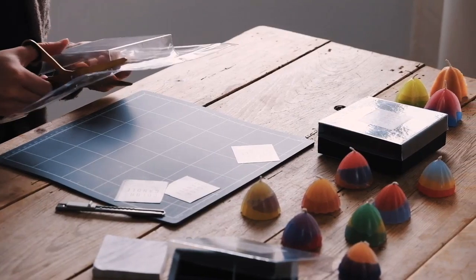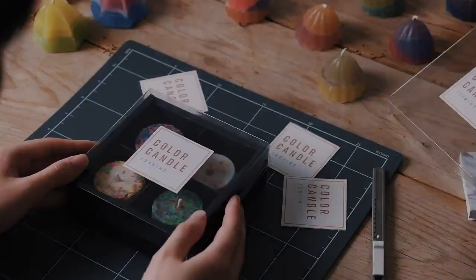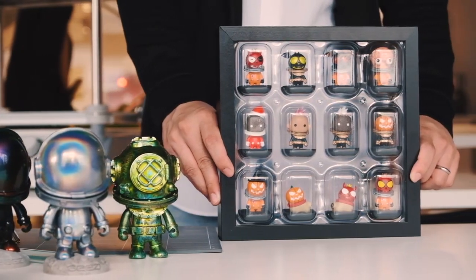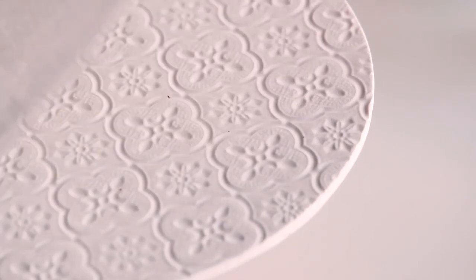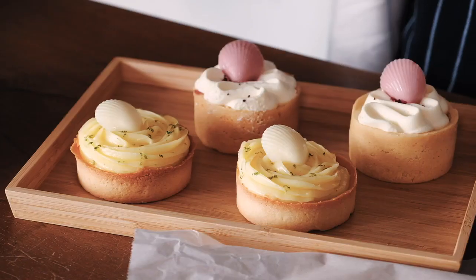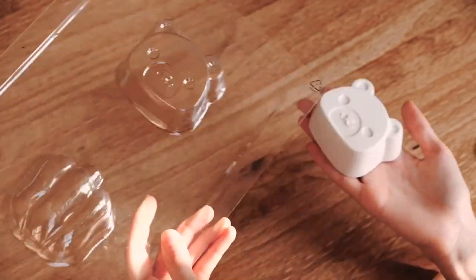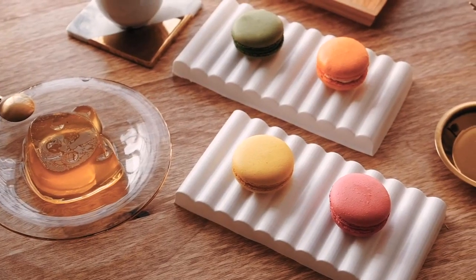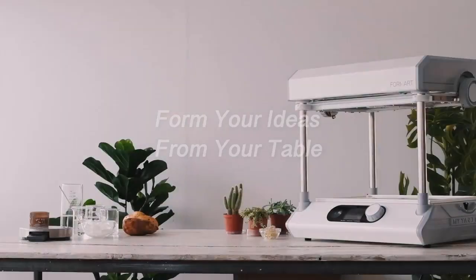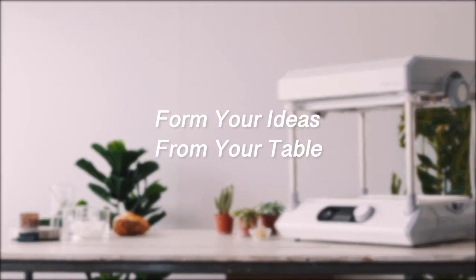The user-friendly surface helps achieve a 100% success rate while sustaining top quality. Product packaging and display can be achieved instantly with any items. You can free yourself and make creations anytime, anywhere. We'll join in your exploration for colorful ideas and help you bring your imagination to life. FormArt 2 reduces costs with infinitely reusable molds so you can do better. Form your ideas from your table.